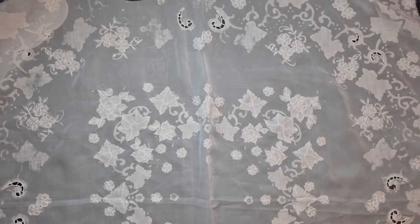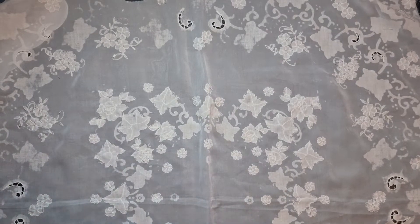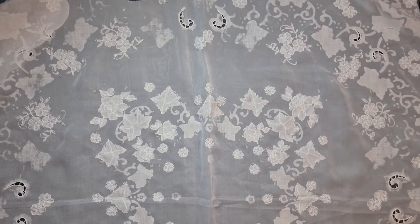Hello everyone, welcome back to my channel, it's me Brigitte. I have a short project share for you and after that I'm going to give you a quick tour of my craft room because I cleaned it and redecorated it a little bit yesterday.